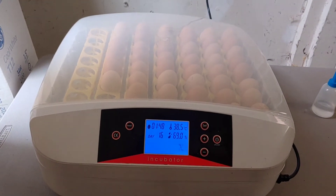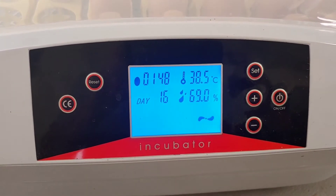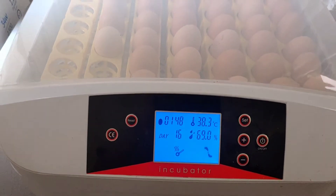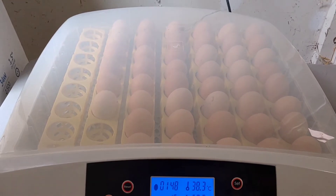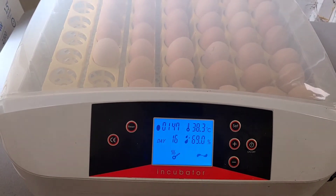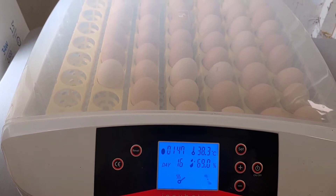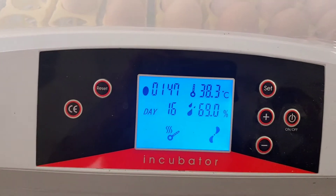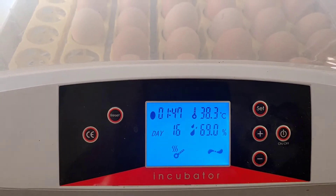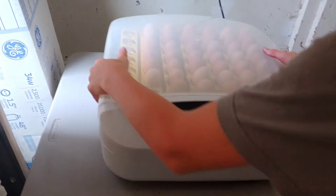It has been a challenge — you can see right now my humidity is at 69%, not the 55% I want. As I'm adding water I need to be careful not to overdo it. If it gets a little too high, I can just open it up and let some of that humidity out. It's really important the first week that the humidity not be too high, but right now we're okay since we're so close to lockdown on day 18.